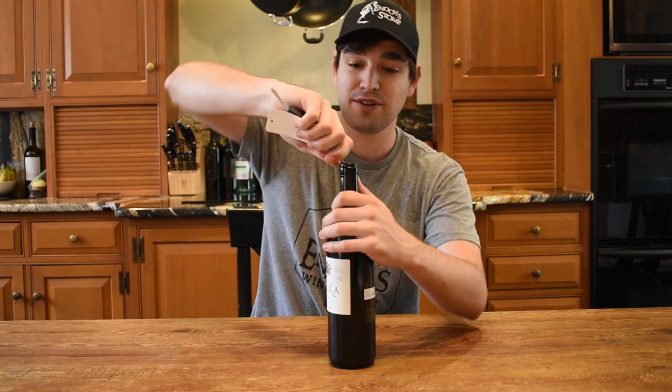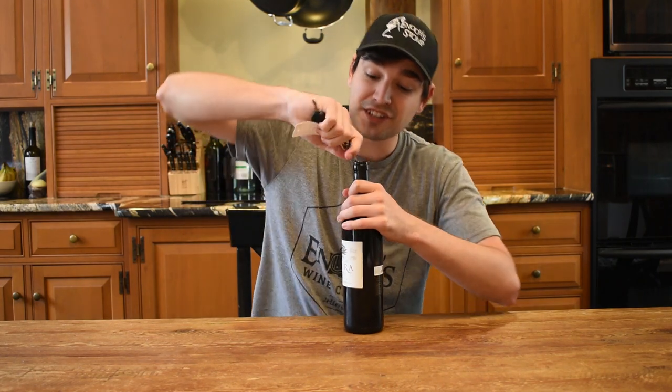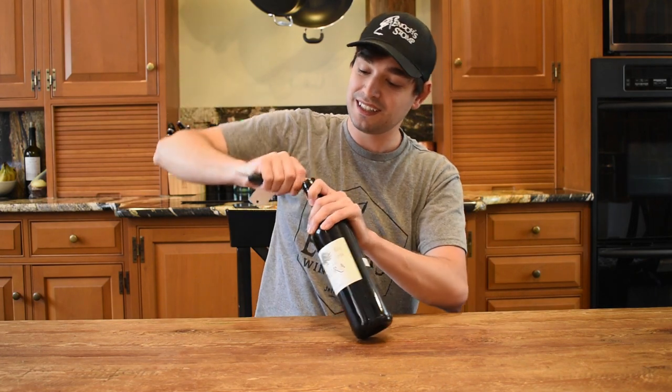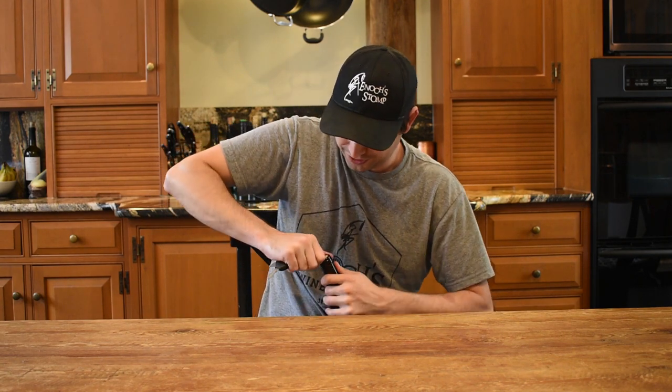Now what you want to do is pull and twist to try and get it out. I saw a video of John Legend doing this and he looked like it was easy. But I feel like I'm just breaking the cork.